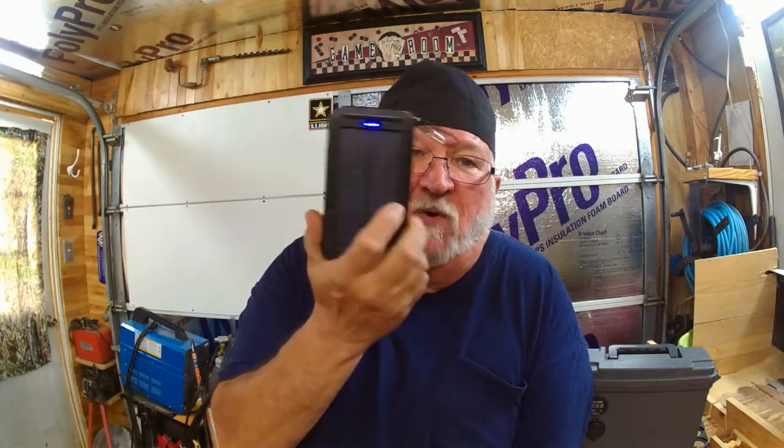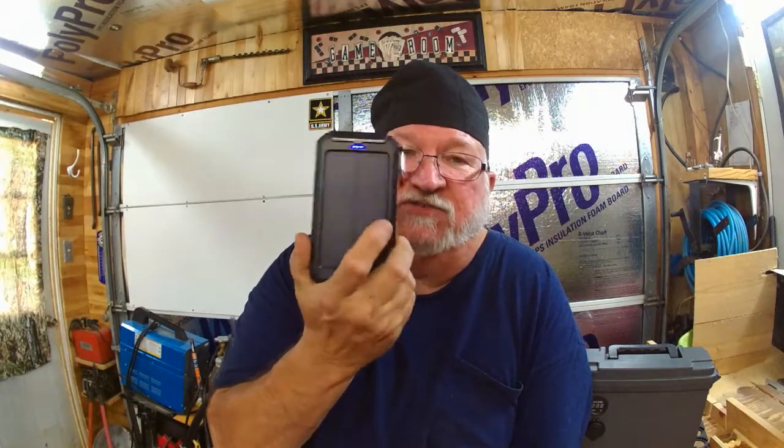If this thing is three-quarters dead, it'll take 40 hours of laying in the sunlight to charge it up. Forty hours!